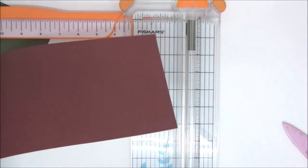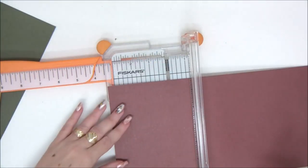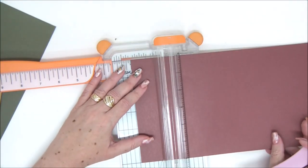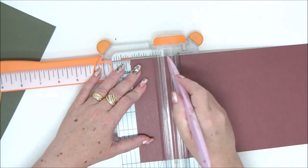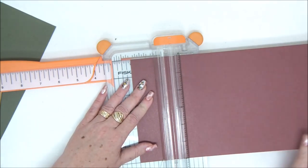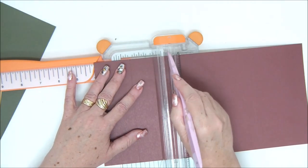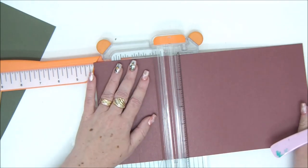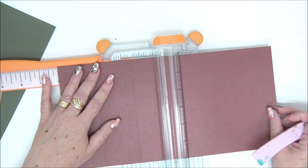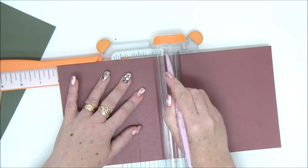For the second piece, we're going to score it at 2, 4, 6, 8, and 10 — basically every 2 inches on the 12-inch long side.